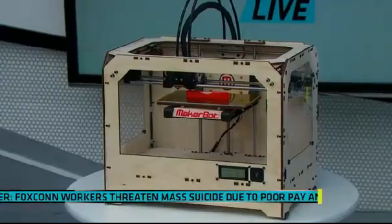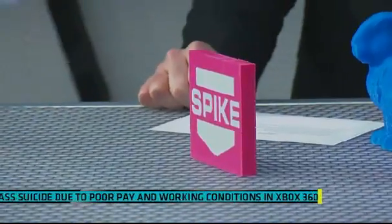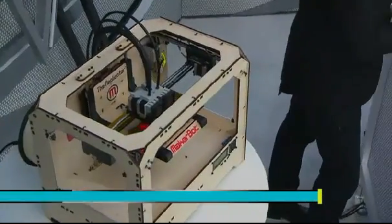I like this — you made the little spike logo here, that's cool. How long does it take to make something? It depends on the size. Something like this will probably take an hour and a half, two hours. Something like this is probably like a four-hour print. Something the size of a coin is just a few minutes. So you start it printing, go out, grab a Starbucks, come home, and you've got a rabbit.